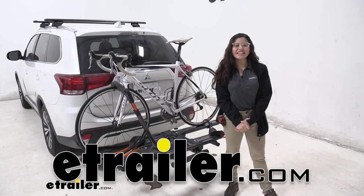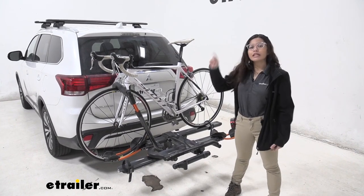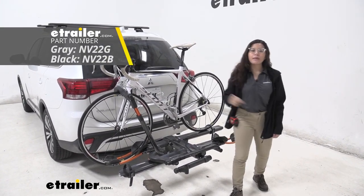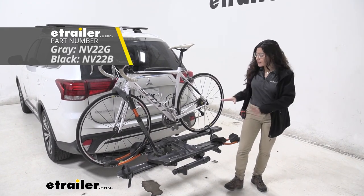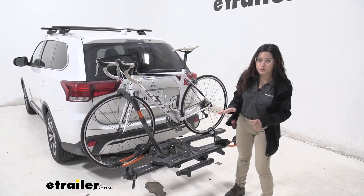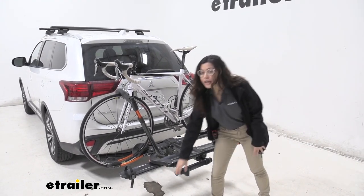Hi everyone, it's Evangeline here at eTrail.com, and today we are looking at our Kuat NV 2.0 bike rack here on our 2020 Mitsubishi Outlander. Now this is a really nice bike rack if you are looking for something that has all the nice premium features, as well as how it can tilt away with our Outlander.